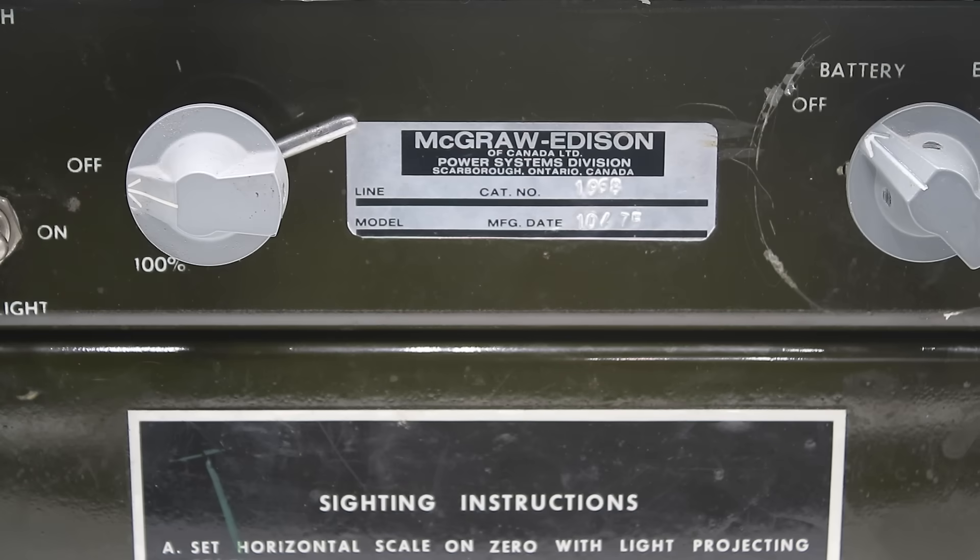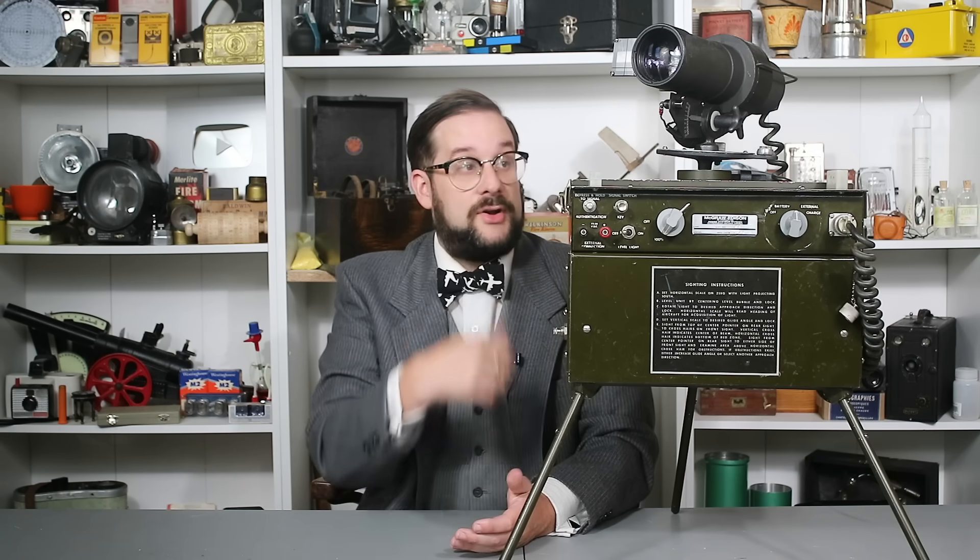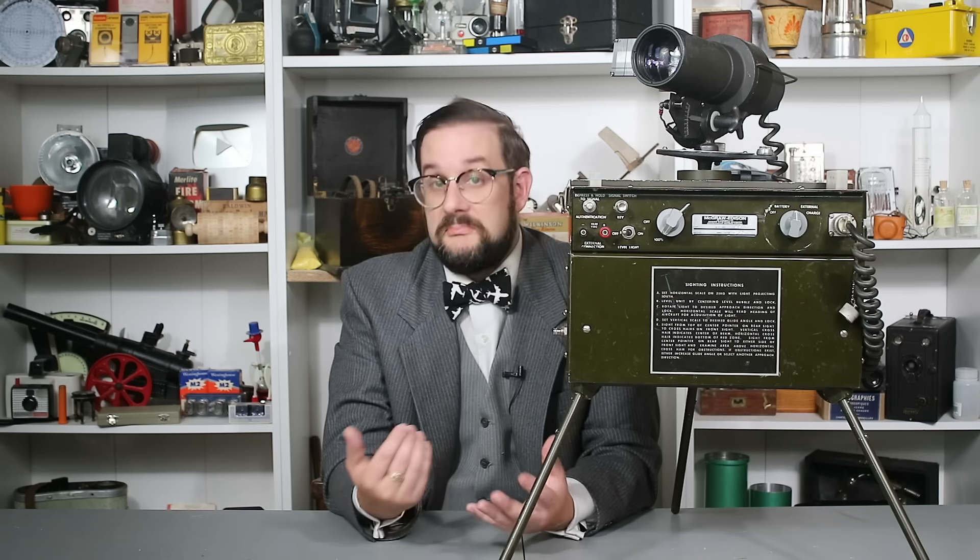This particular example is a portable unit designed for use with helicopters, manufactured by McGraw-Edison in 1975. And that's about all I know about it. Despite our best efforts, neither myself nor any of my military historian friends have been able to find any reference to this device at all. It doesn't have a Canadian Forces catalog number or a NATO stock number — nothing. We don't know when or even if this was adopted into the Canadian Armed Forces. Best we can figure, maybe it was a commercial sample or something intended for trials but never formally adopted.